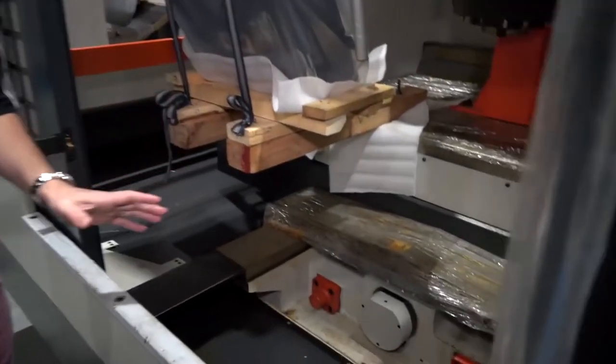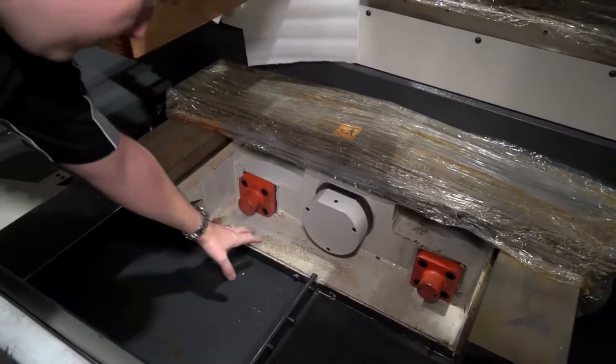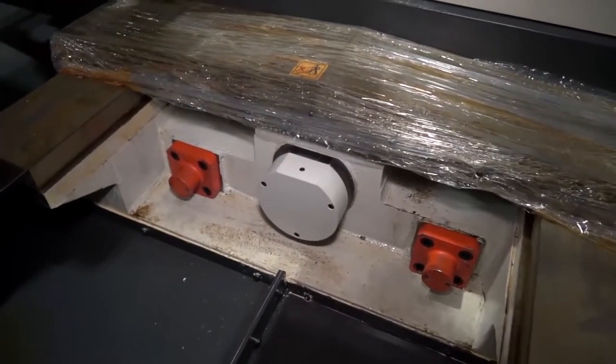Moving on to the Darley — talking about box guideways. This particular machine we actually looked at with all the guarding off — one had just been delivered and was being prepared for PDI ready for a customer. One thing I wanted to do was have a look at the casting and the box guideways, and this is a good example of a machine where the guideways are actually machined into the casting. That's the key difference between linear rail construction and this construction. They're huge, and you can imagine if you're hitting stainless steels hard day in day out, drilling operations like we see in this demonstration, you're going to need a machine that can dampen vibration for longevity.